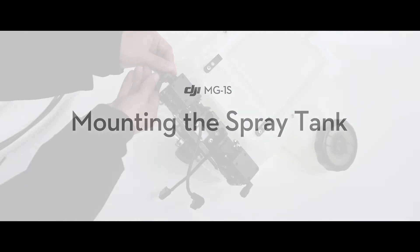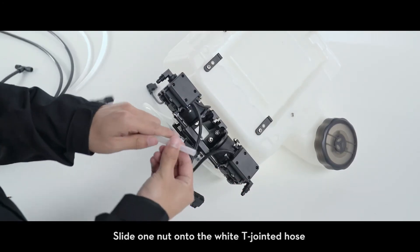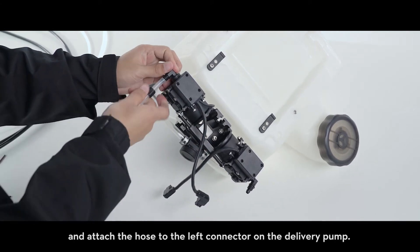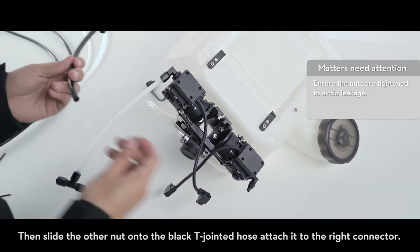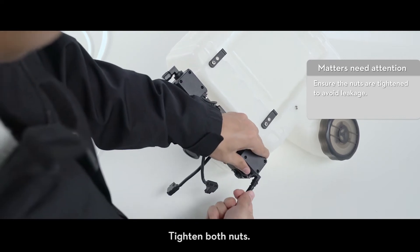Mounting the spray tank. Unscrew the nuts on the delivery pump connectors. Slide one nut onto the white T-jointed hose and attach the hose to the left connector on the delivery pump. Then slide the other nut onto the black T-jointed hose and attach it to the right connector. Tighten both nuts.